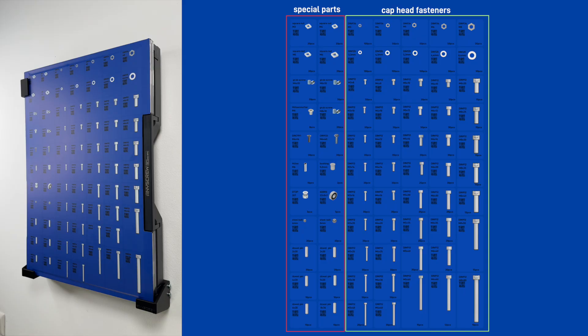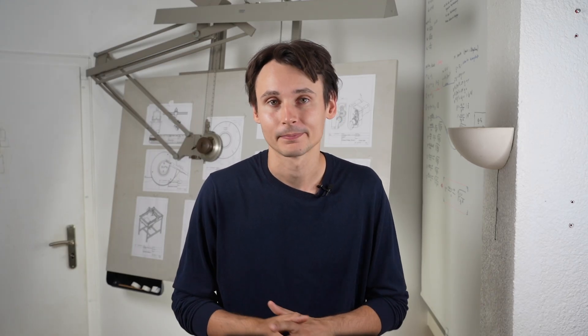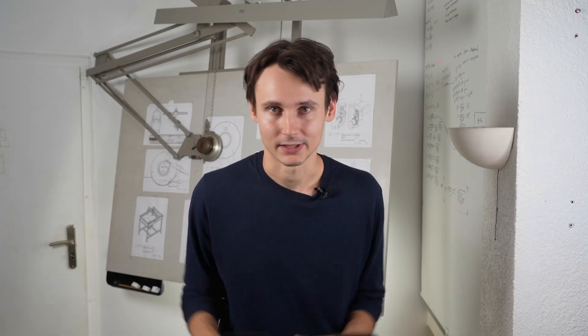Feel free to check out any screw after the video. Now, normally this video would end here, but I just feel like I have to add a couple of honest words on price. When I made this, I just couldn't get myself to do it with one of these ugly cheap assortment boxes. I just hate them — you can't take the bins out, and they are just so ugly.